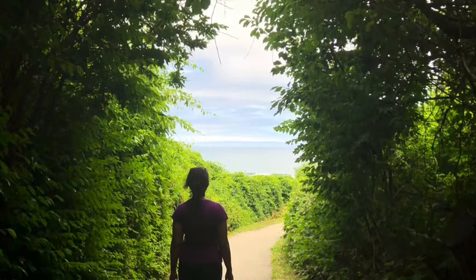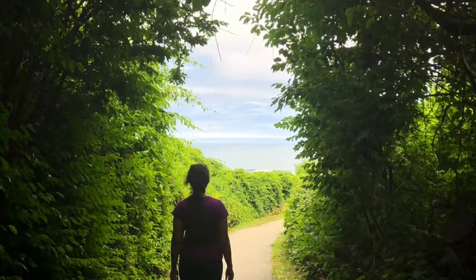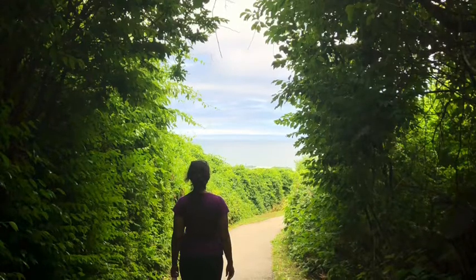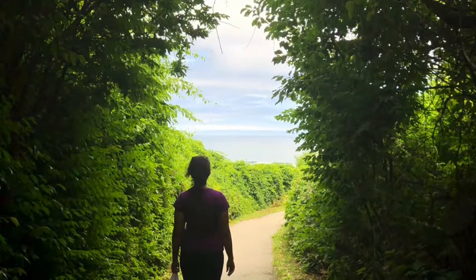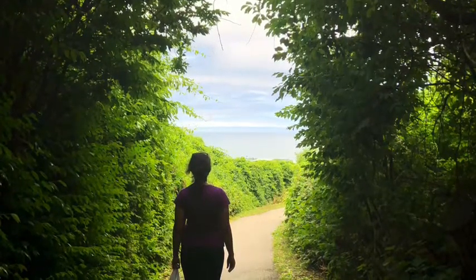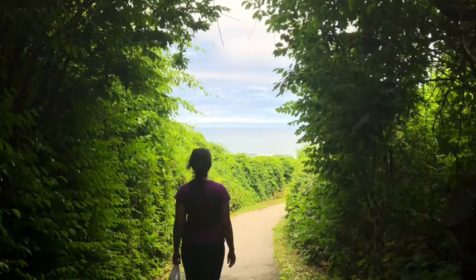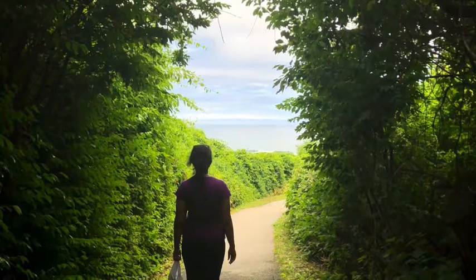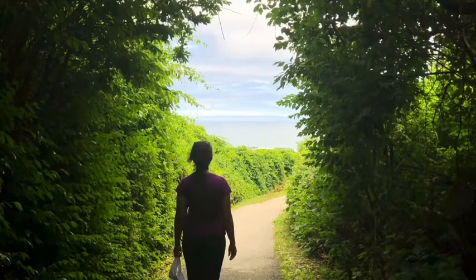Then slowly move your attention down to the left foot. Is there any pain? Is there any contact of your foot where you can feel some sensations? Be aware of the toes, one at a time. The top of the foot and then the bottom of the foot. Carefully observe the sensations you can find.